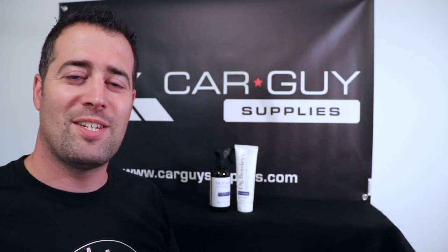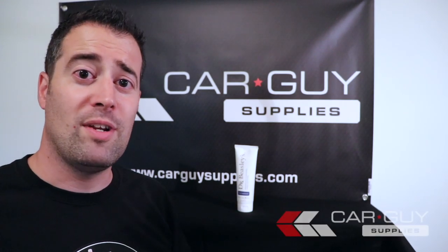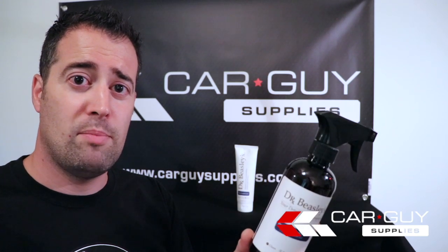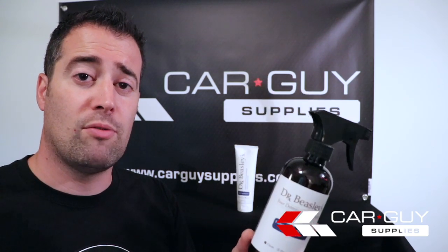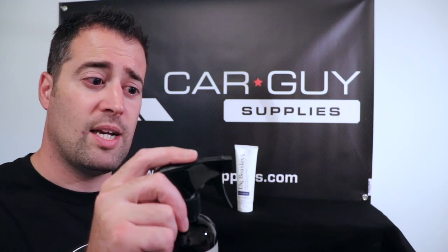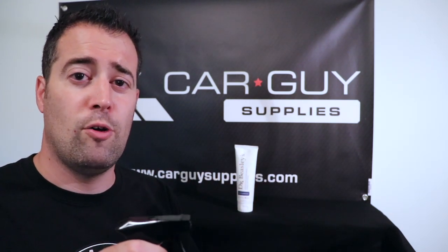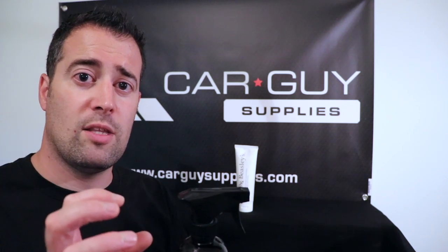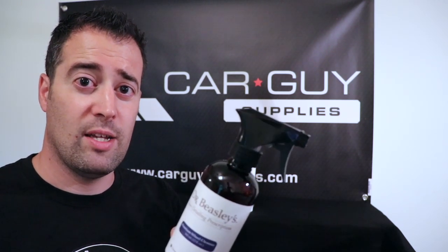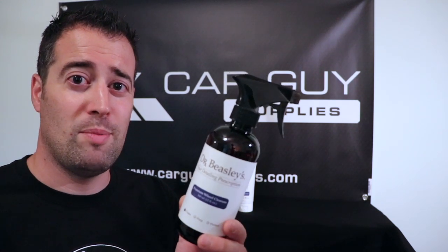Some final thoughts on the Dr. Beasley's products: I really do like the wheel cleaner. It's a very strong cleaner, even though it's not acid-based — it's more like a very strong degreaser, but it performs very well. I really like the trigger on it because it produces a very fine foam that clings to the wheel, allowing it to really break down that brake dust and clean effectively. This wheel cleaner is really a premium product.